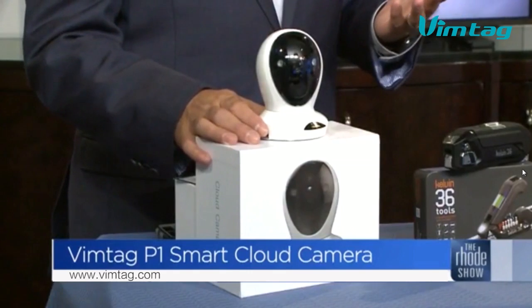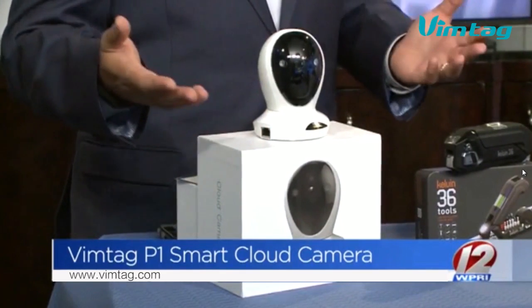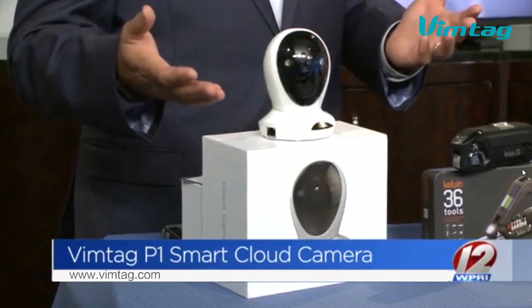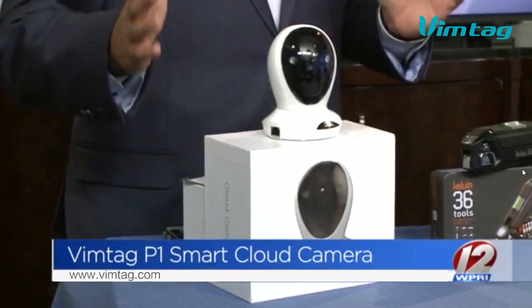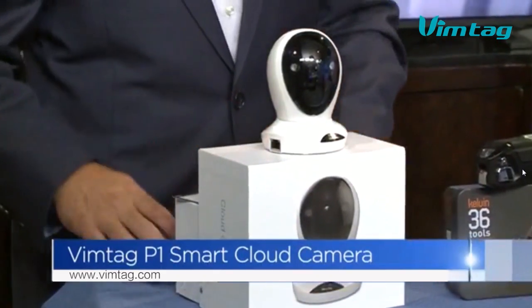Your kids are going back to school, you may be at work during the day. Kids come home from school and you want to know they're actually doing their homework, doing what they want, and there's not some sort of rave party going on in the house. You set this thing up here and it works on the phone.